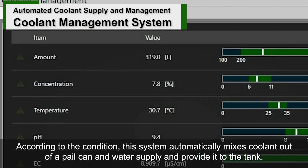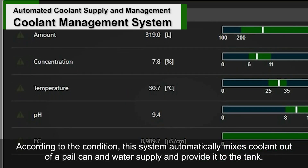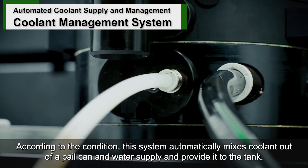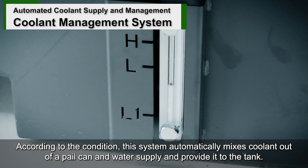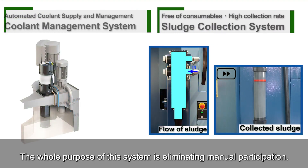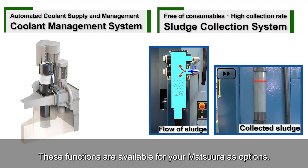According to the condition, this system automatically makes coolant out of a pail can and water supply and provides it to the tank. The whole purpose of this system is eliminating manual participation. These functions are available for your Matsura machine as options.